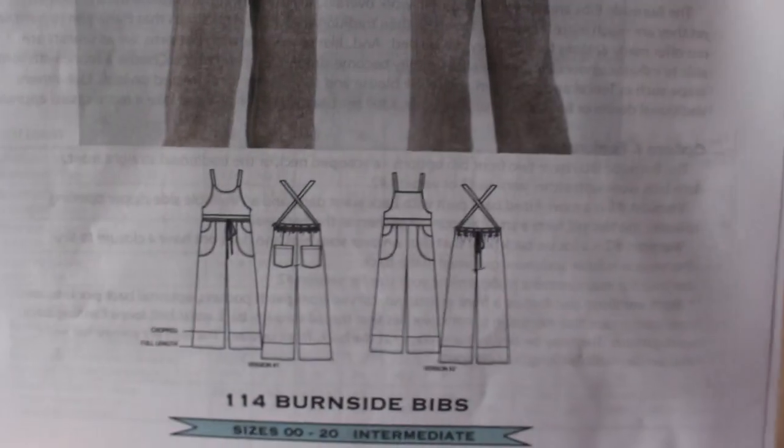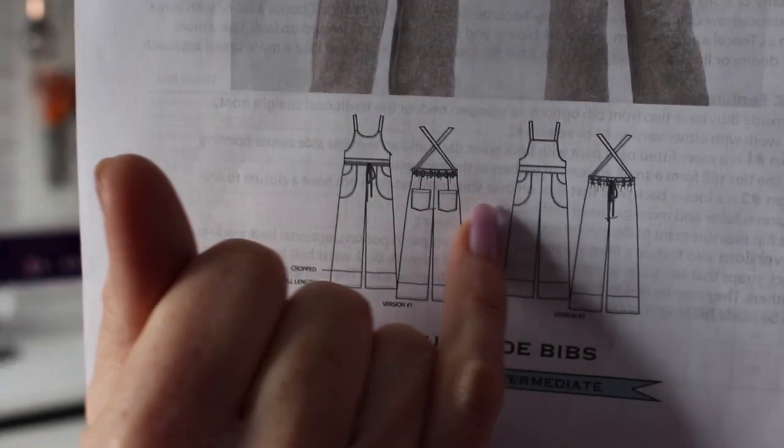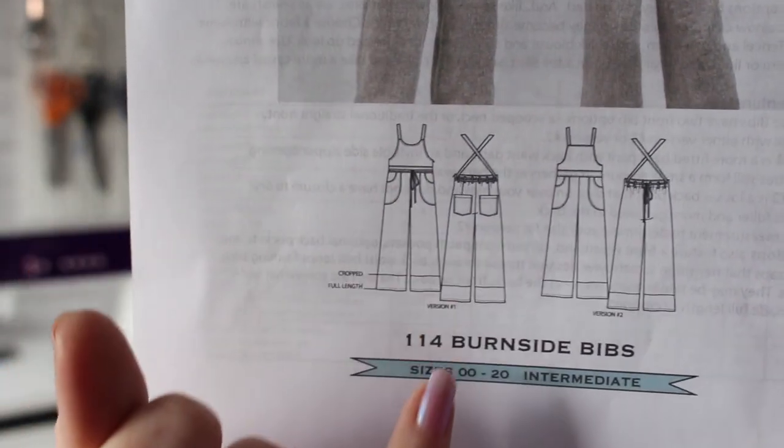If you look at the other version, this one is the fitted version so it has a side zip — there's not as much ease in the waistline because you have a side zip to fit it to you. I was a little bit worried thinking all the extra fabric around my hips is going to make me look even bigger, but I needn't have worried because I do think these are quite flattering actually.